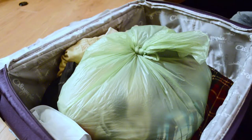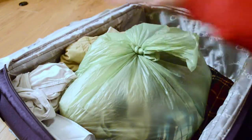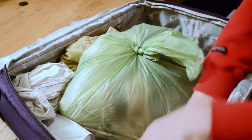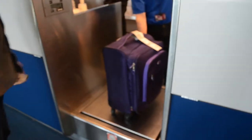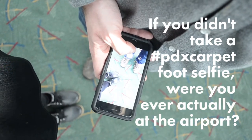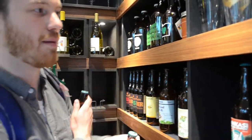So once we have each of those bottles individually wrapped and then inside the bag and the bag is sealed shut, we're going to take any other miscellaneous garments — hopefully relatively soft ones — and line the outside of the suitcase, then lay any last remaining things down over the surface. So we now have a complete surrounding of soft material.